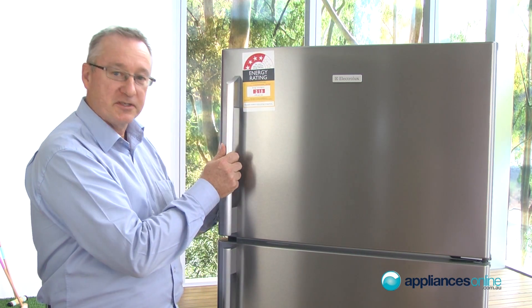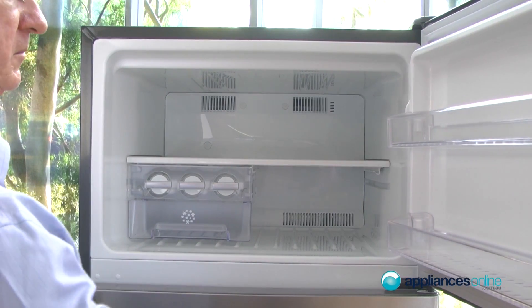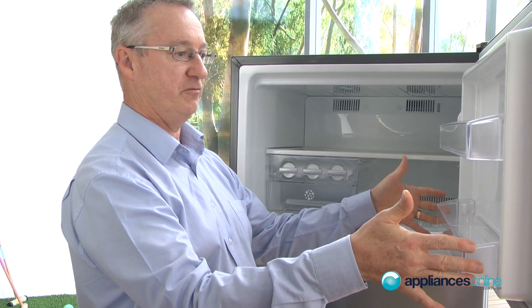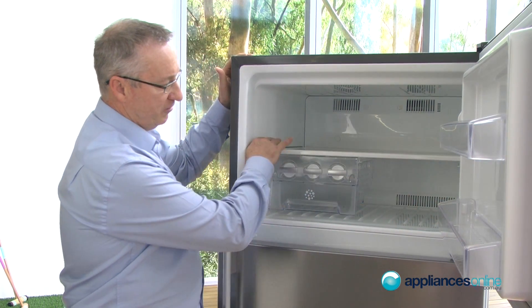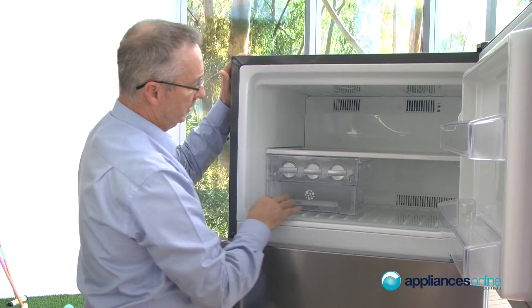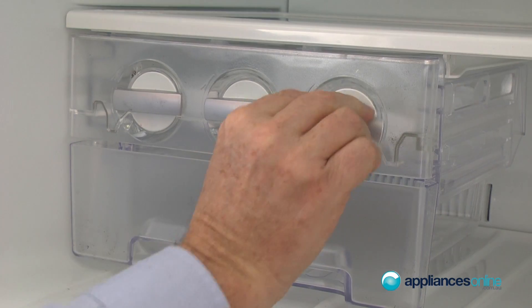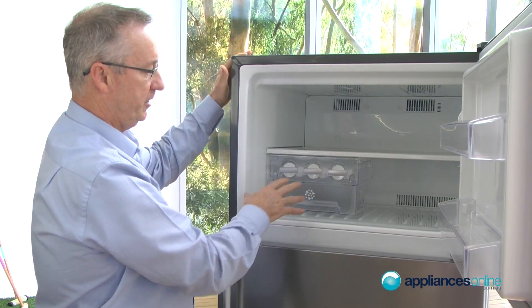Let's have a look inside this particular unit. Inside the freezer we've got storage positions on the side of the shelf. We have full tempered glass shelves inside, which are adjustable. There's ice making with twist action and a storage bin underneath. It's totally frost-free.